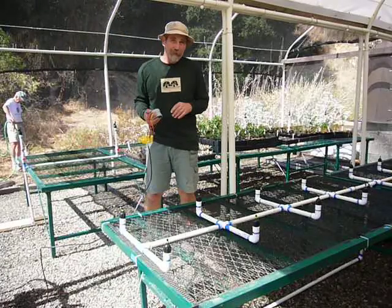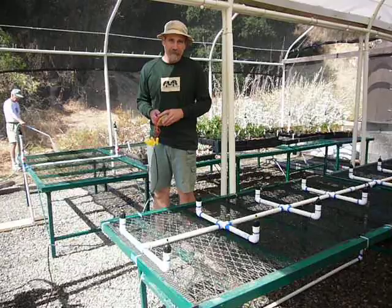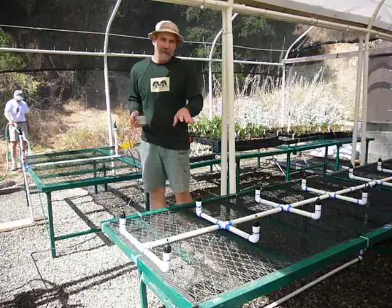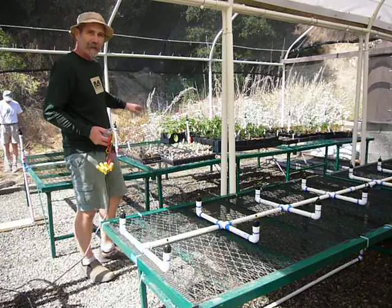Hi, Robert Lawson from the Midi Coastal Reynolds Park. I'll give you a little demo of our new sprinkler system as part of it here. Right here we have our misting system for our seed flats and our cuttings, and here we have micro-sprinkler for our potted plants.